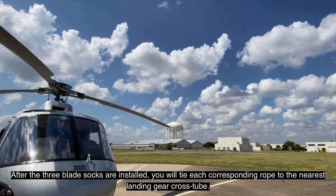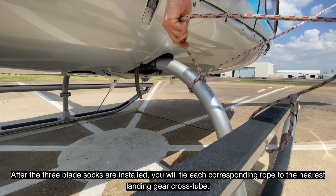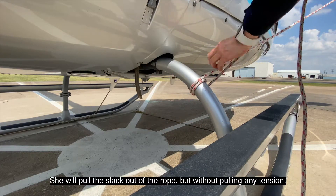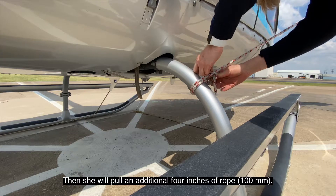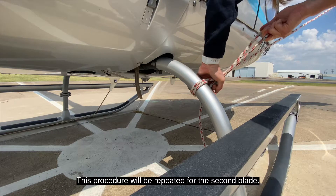After the three blade socks are installed, you will tie each corresponding rope to the nearest landing gear cross tube. She will pull the slack out of the rope but without pulling any tension, then she will pull an additional four inches of rope. This will apply the proper amount of tension to the blade.